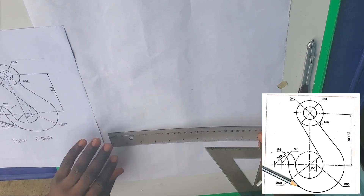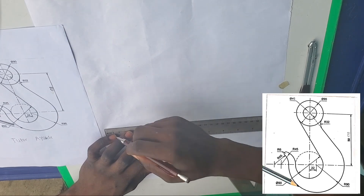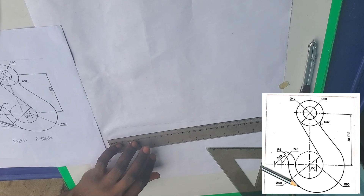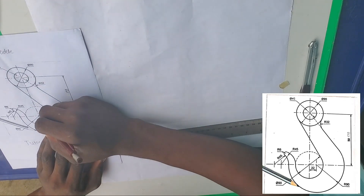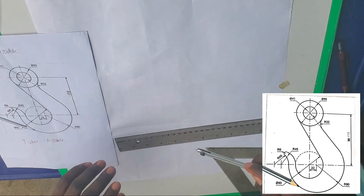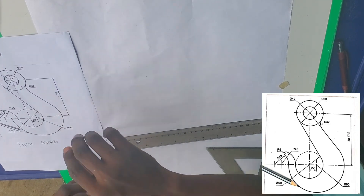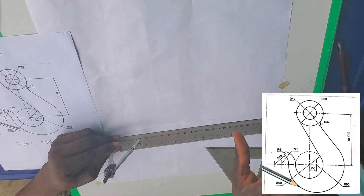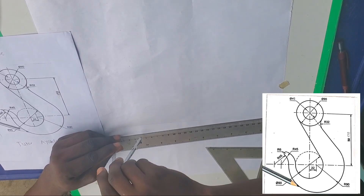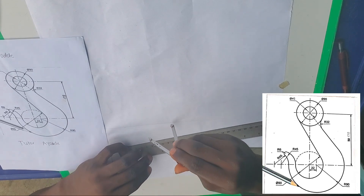First of all, let's draw our reference line — that line that we're working with. Draw that line first. Now pick any point on that line and set it secure. Draw a circle — the diameter is given as 90 millimeters, so half of it is 45 millimeters, which is 4.5 centimeters.